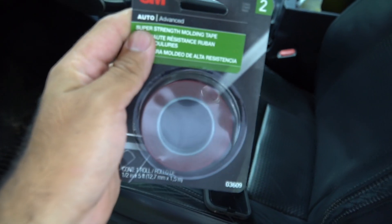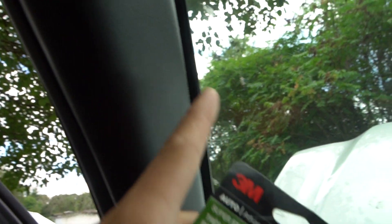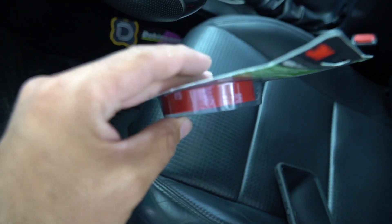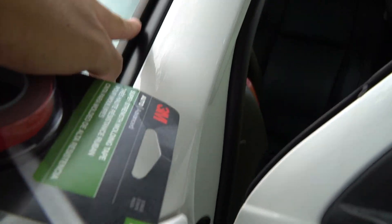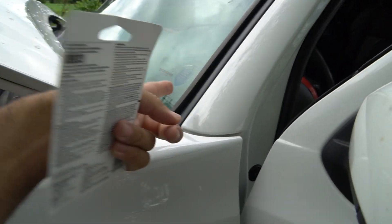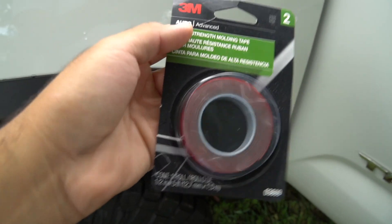I have some 3M tape laying around from a previous install - this one is actually the exact same width as the wire hider. This is a lot better. I ended up using this and it's been on the truck for about three weeks and that thing is rock solid. I've seen a lot of guys complain about this wire hider coming off easily, but honestly just switch to this right here and it's not going to go anywhere.